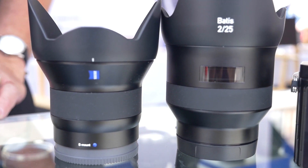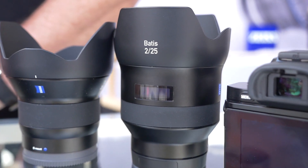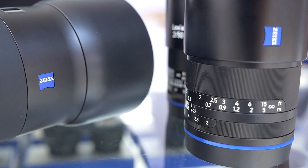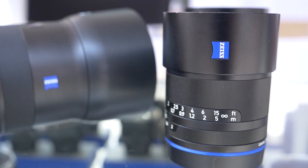Hey, I'm Richard Schlunning with Carl Zeiss. We're here at Cinegear and we're going to talk today about the new Zeiss Bactis lenses. This is a new family of full-frame E-mount lenses designed for the A7 series, and what's unique about them is that they're autofocus. We have the first two of what will be a family of lenses: a 25 f2 and an 85 f1.8.